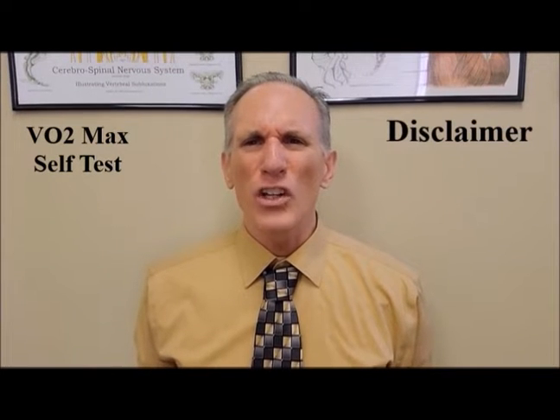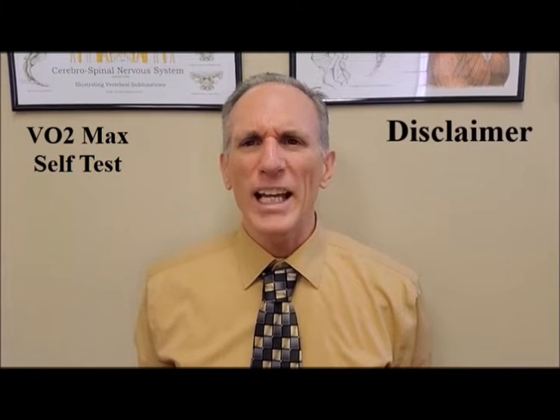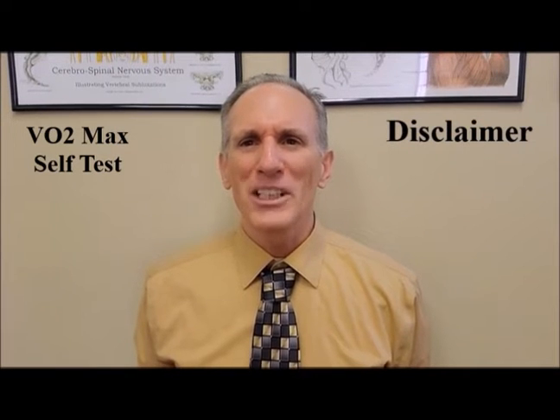If you start to feel any type of symptoms while performing the VO2 max self-test, please stop immediately. These symptoms could include lightheadedness, dizziness, shortness of breath, heart palpitations, just overall not feeling well, or feeling as if you are pushing yourself too hard. So please go ahead and stop because this is an intense test. You want to be as safe as possible. Do not perform this test if it is too much or too intense for you.